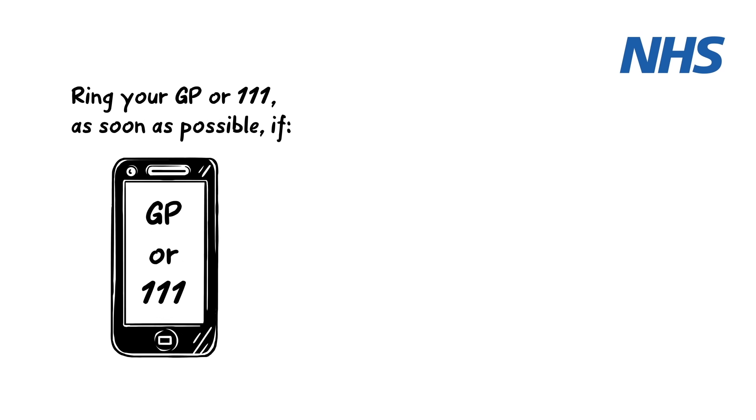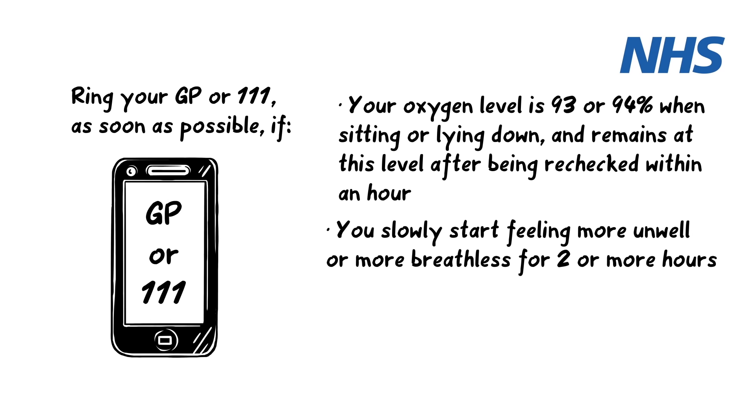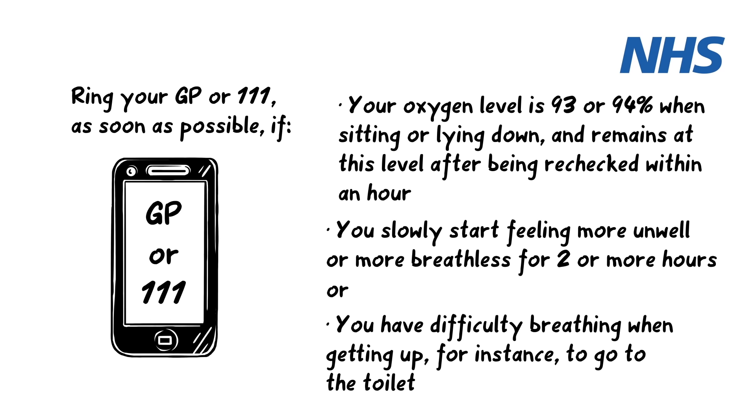Ring your GP or 111 as soon as possible if: your oxygen level is 93% or 94% when sitting or lying down and remains at this level after being rechecked within an hour; you slowly start feeling more unwell or more breathless for 2 or more hours; or you have difficulty breathing when getting up — for instance, to go to the toilet.